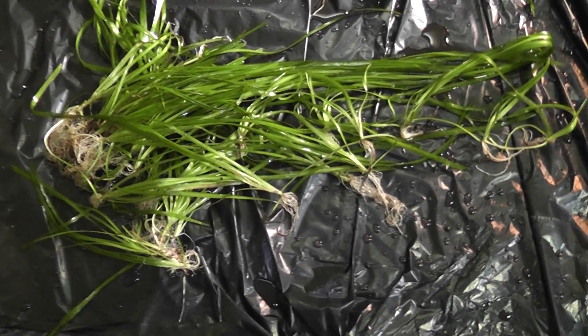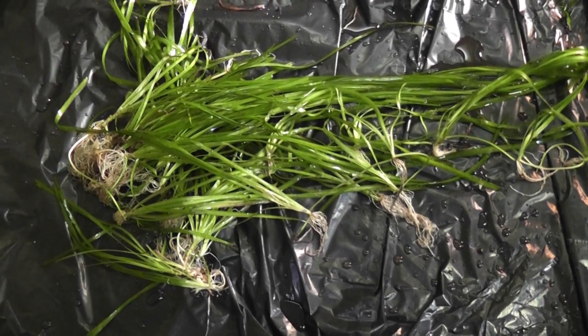I'm about to do a lot of videos of separate plants. I just want to show y'all that. Thanks, I'll be back.